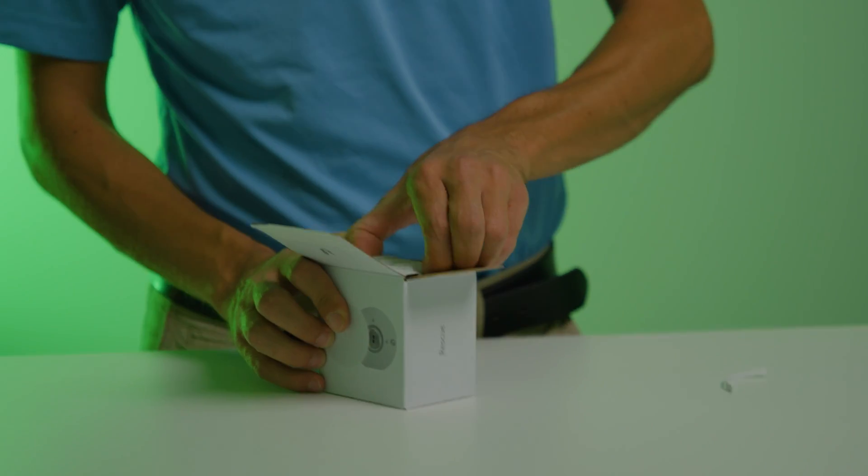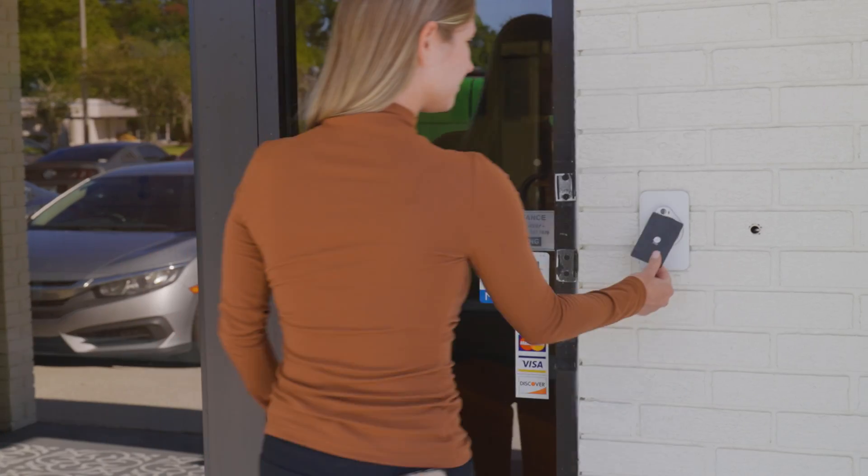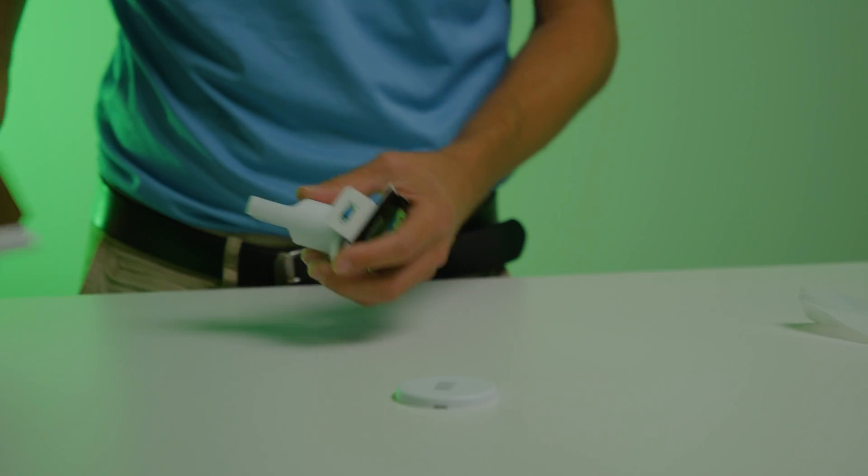Hey, this is Sean at DPC Technology and today we're going to be reviewing the UA Rescue. We're going to set that up in our office here. We have the UniFi Access system integrated into UID. The door is set up, but if there's some sort of error or issue and the door stays locked, we're all locked out of the office and might have to break in. That's what the Rescue comes in for.